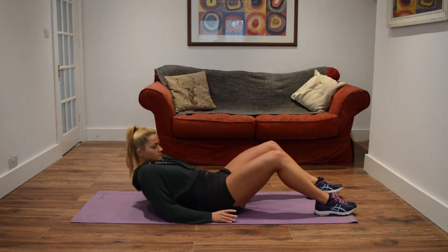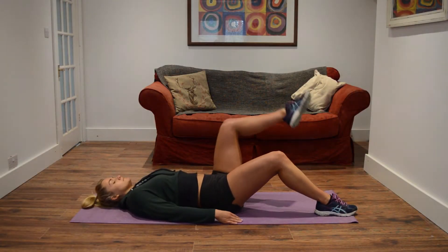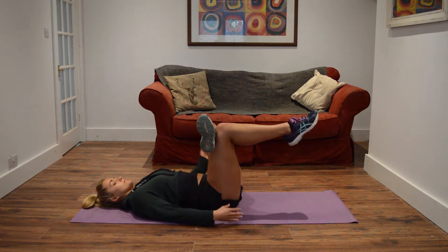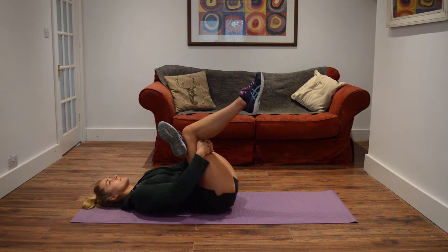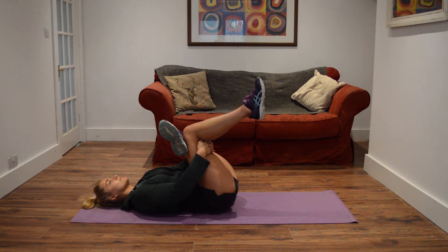Start by lying on your back, gently bringing one leg up and crossing it over the other knee. Place your hands between the legs, gripping them together and pulling towards your chest, holding for about 30 seconds and then relaxing back down.